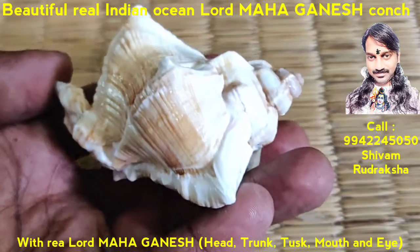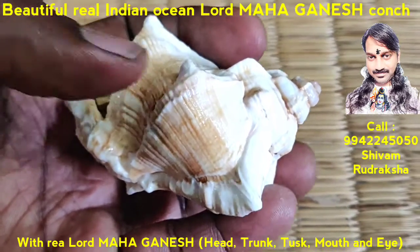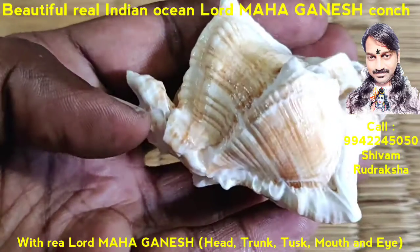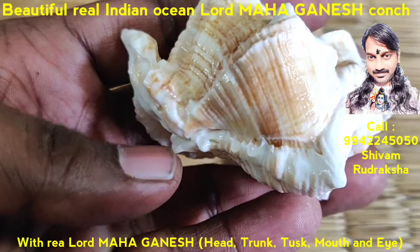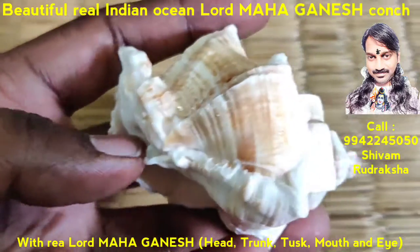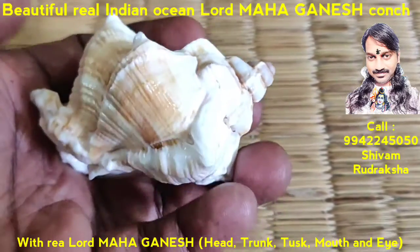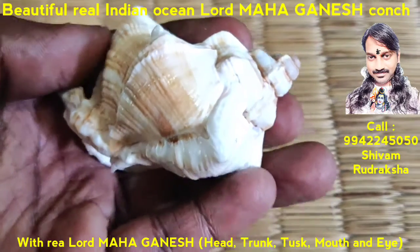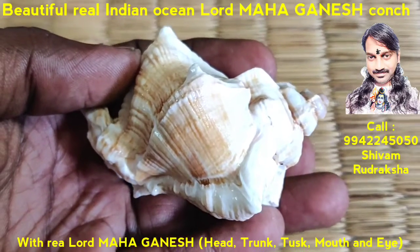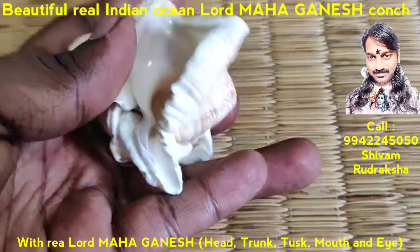You see, in this direction, the beautiful face of Lord Ganesh. The trunk, tusk, mouth, and crown of Lord Ganesh — all beautiful. 100% same as that of Lord Ganesh. Very beautiful Kunch, collected from the Indian Ocean.